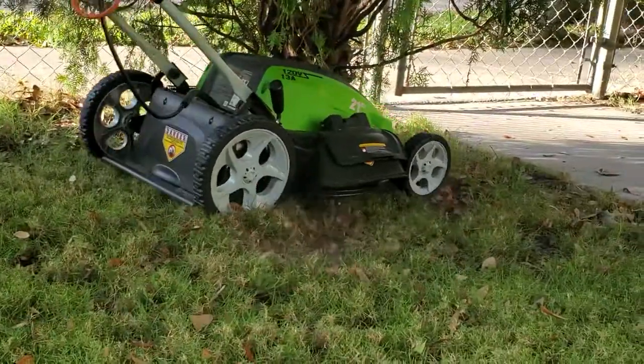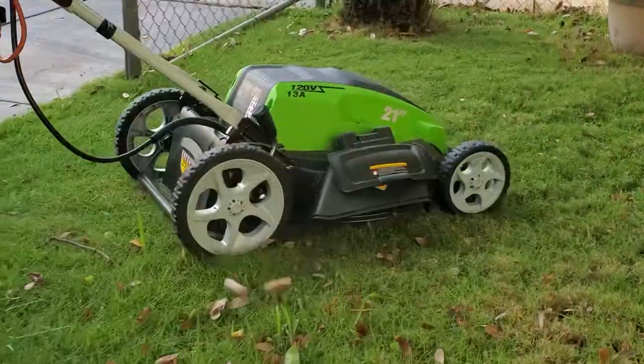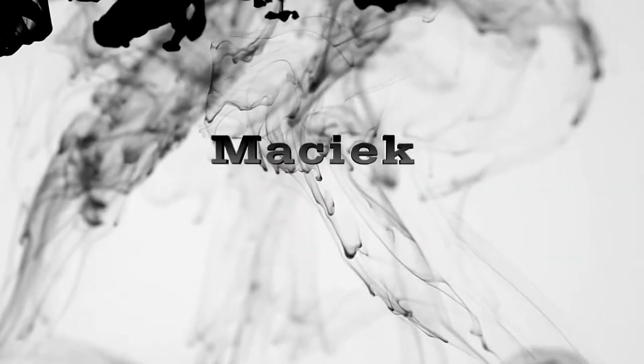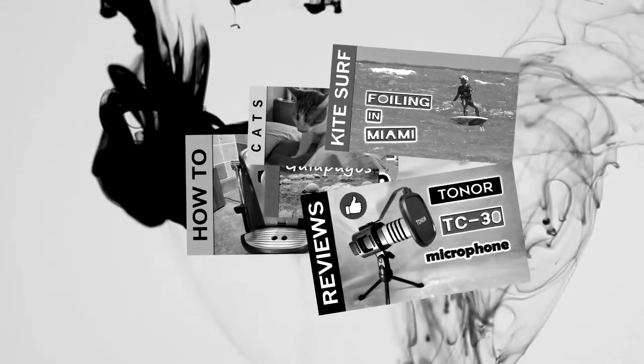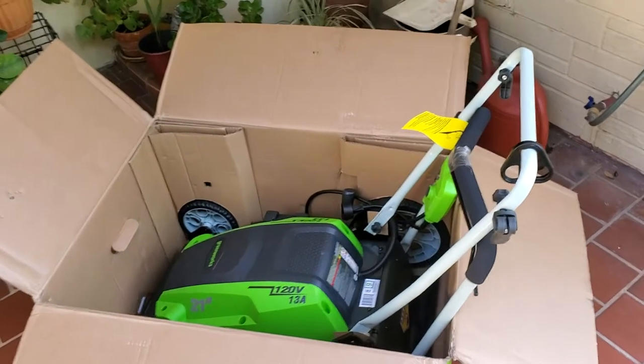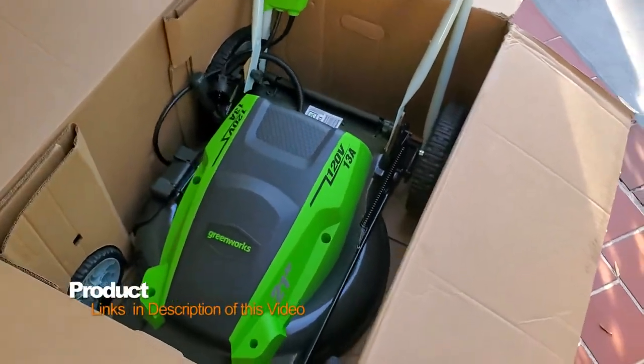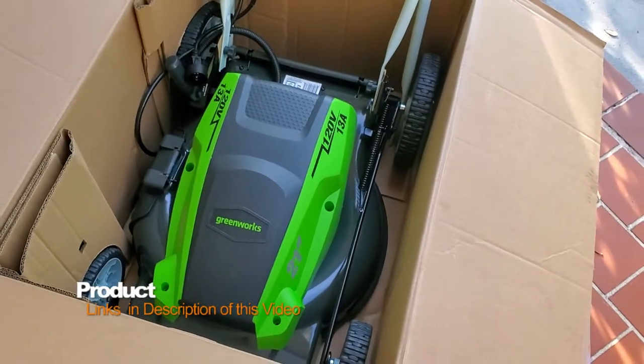Hi, in today's video I'm going to give you a review of the Greenworks 21 inch lawnmower. I just received the machine and it came straight from Walmart. Looks awesome. Let's put it together.